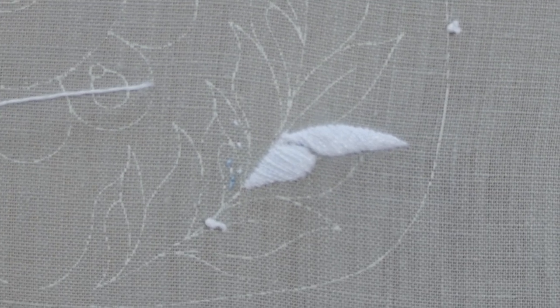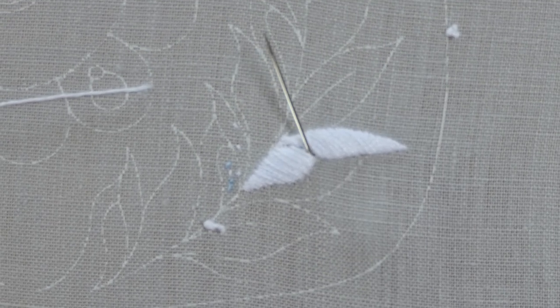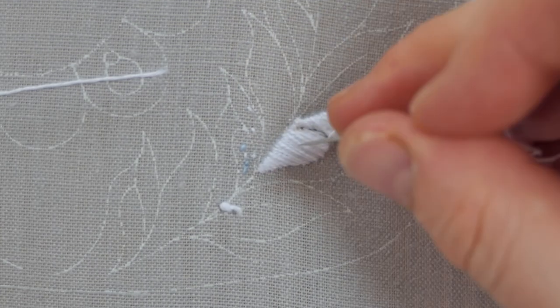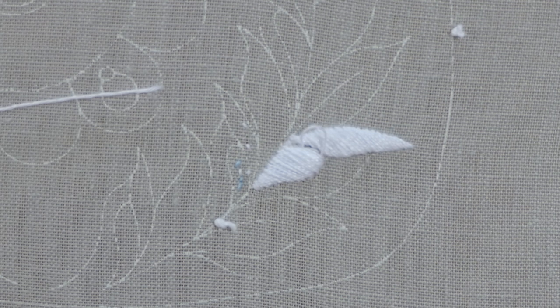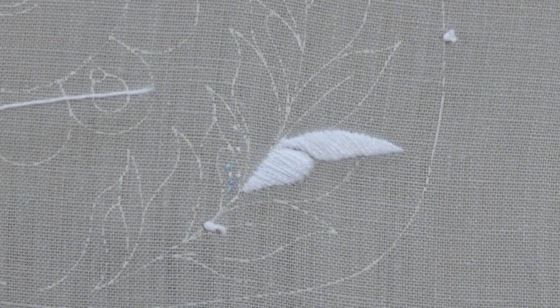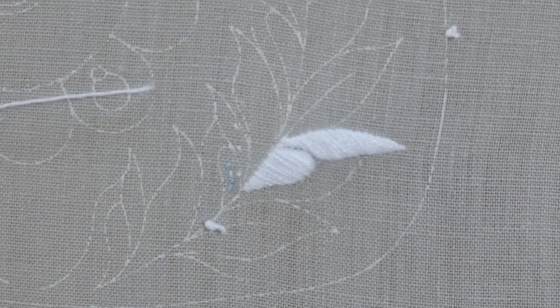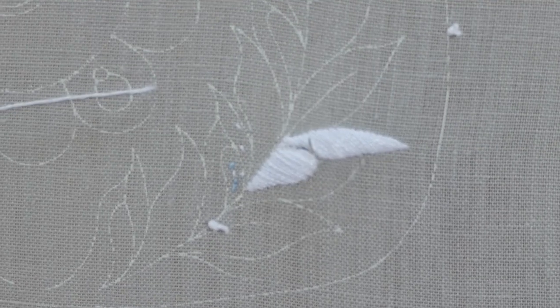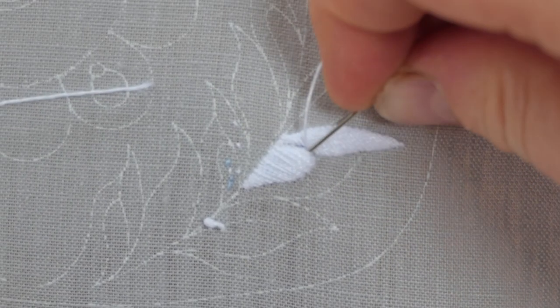Last stitch coming in here, so coming out at that angle, sliding out around the curved end of the shape, and then pushing back in again. Pulling tight into that gap has given us that nice clear void between the two. I'm now going to bring my needle out in that gap.